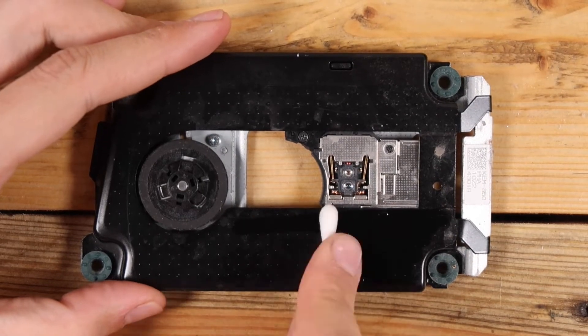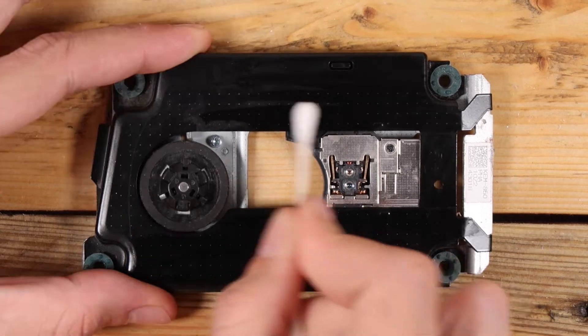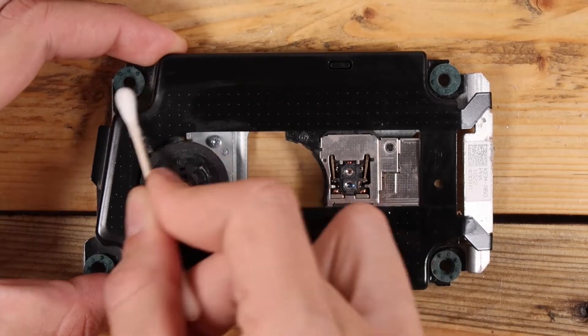For the internals I'll just use the standard isopropyl alcohol, multiple cotton buds, a dry paintbrush for dusting, and my handy dandy toothbrush.